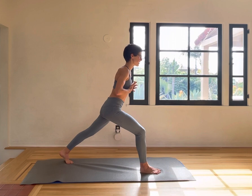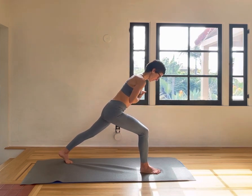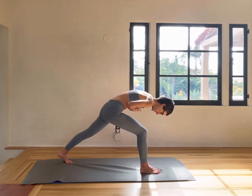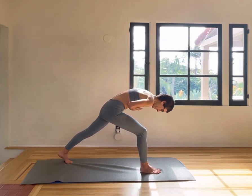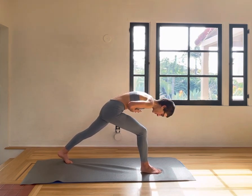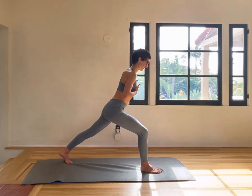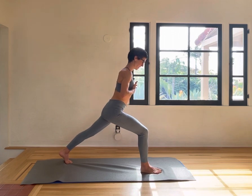Bring the hands to your chest and go into a back extension — rounding in, extending out. Inhale and exhale. Inhale and exhale. Four more, three, two, and last one.